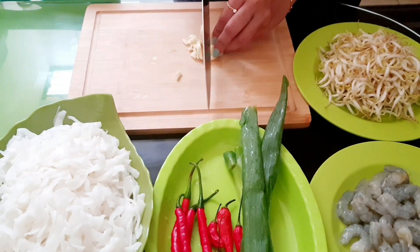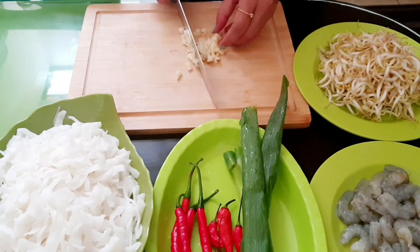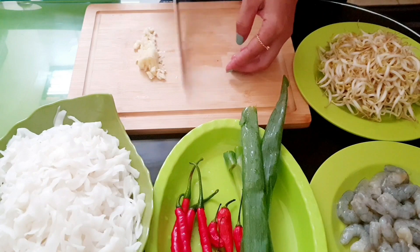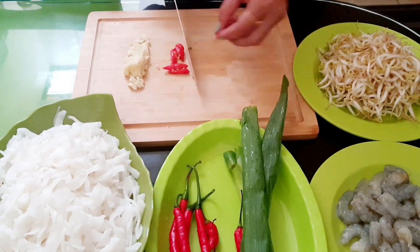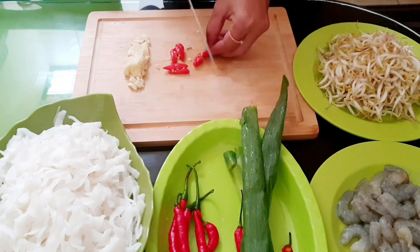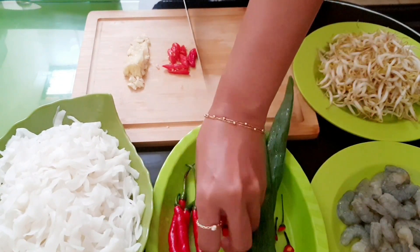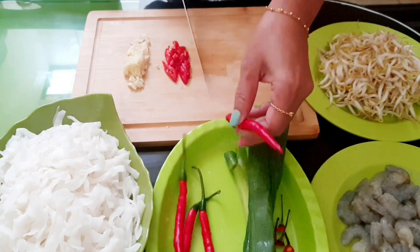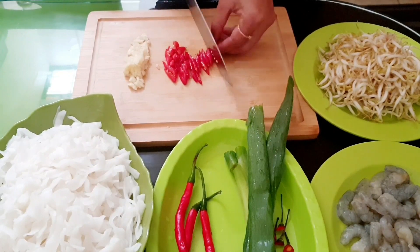Aku cincang-cincang dulu untuk bawang putihnya. Pakai dua siung aja ya Mambun. Terus cabai rawitnya, tiga buah. Cabai keritingnya ada empat buah.